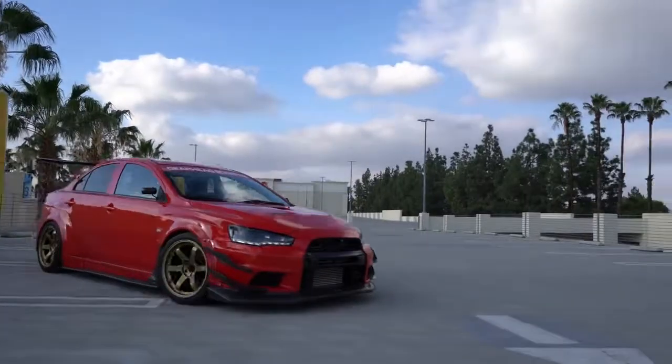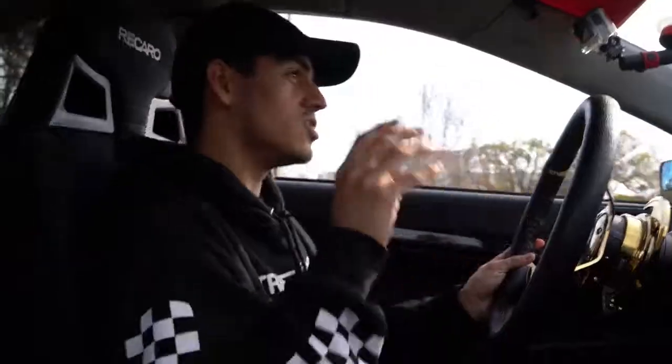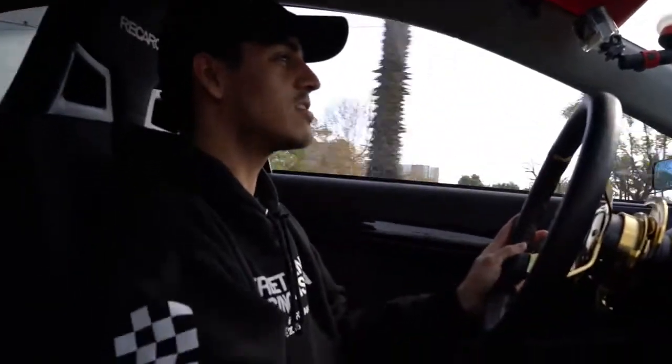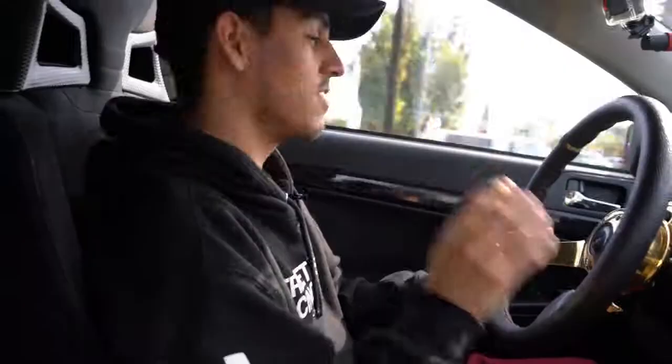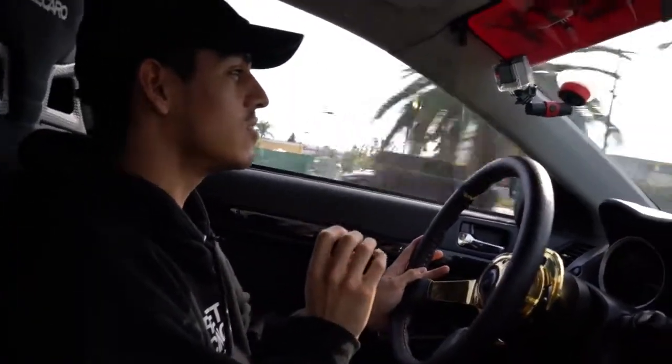Enough about me talking about the exterior — let's take it for a spin. We are currently in Giovanni's Evo 10 GSR. First impressions: this car is so easy to drive. The only thing is the clutch is not very easy to get used to. I'm not really sure what stage or what kind of clutch he exactly has in the car, but it's definitely not easy to get used to, that's for sure.